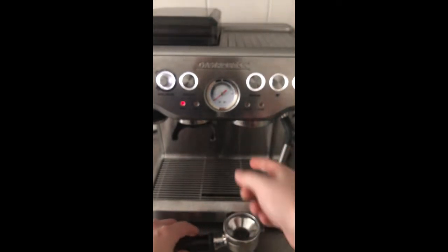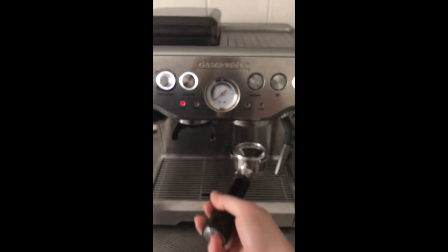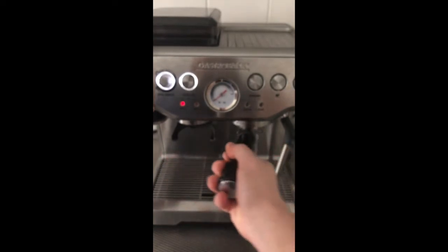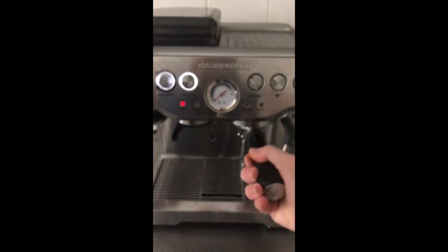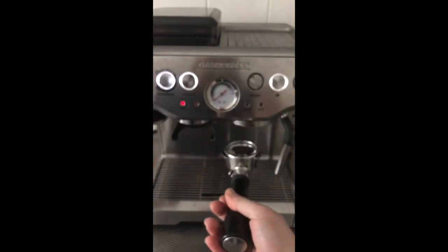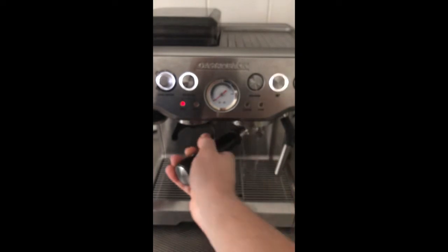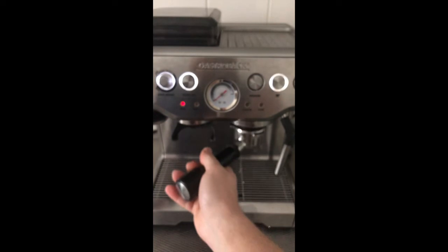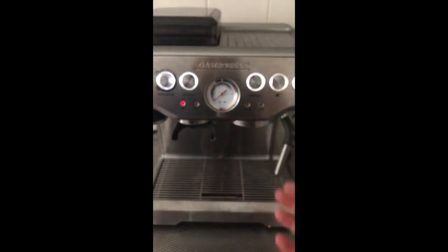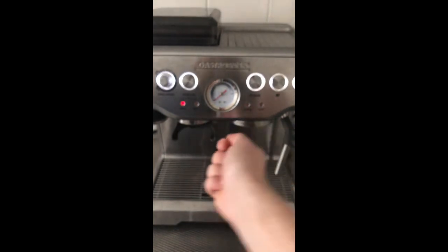If you want to clean up the group head, run a double shot and go back and forth — close it, open it, close it, open it — to clean out the top. Do it one more time with a single shot. That's how you clean your group head: fill up with water, close it, let it loose, throw the water away, and repeat that process a couple of times.